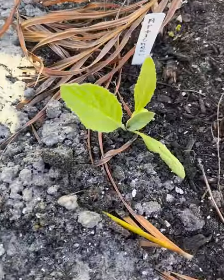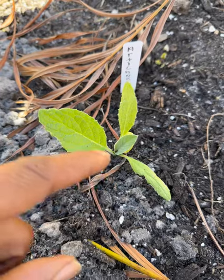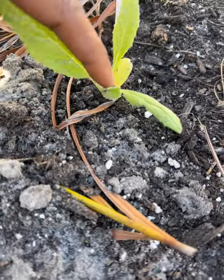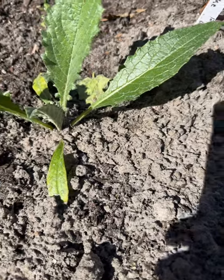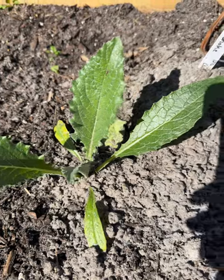So check it out y'all. This one here I started on December 24th of 2023 and you see how small this thing is? Compared to this one I started with the peat palette — I started on December 30th of 2023 y'all — check the size difference. That's insane.